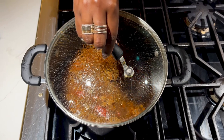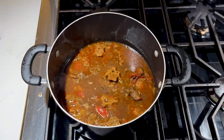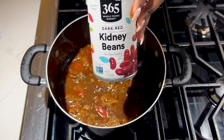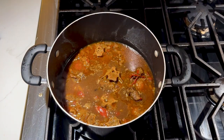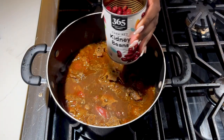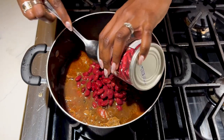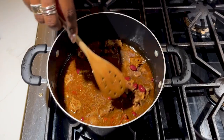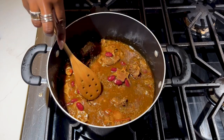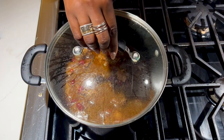We are about two hours and fifteen minutes in. We've skimmed that fat, and this last step is to add some kidney beans. It's important to note these are no-salt-added. Just open up the can, strain off most but not all of the liquid, and get that in there. Slowly mix it in — you can see the meat's a good color. Get that in and then cover it up and let it sit for a few more minutes.